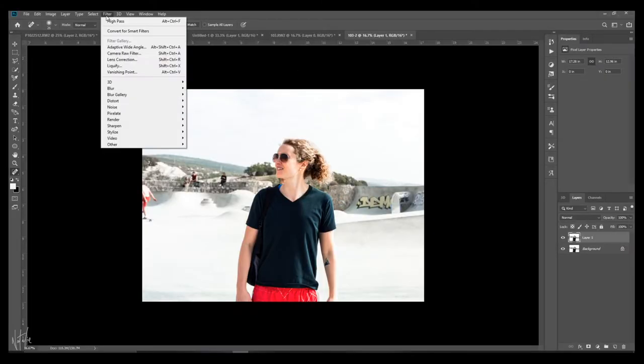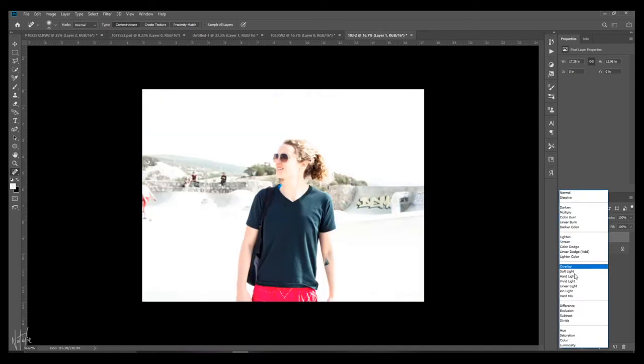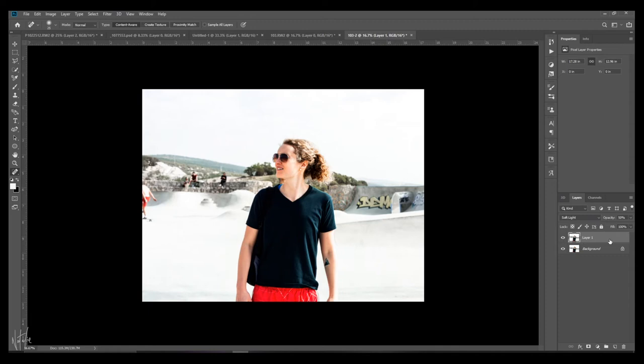The first step in the sharpening process is adding some contrasty punch. Different editors sometimes do this after the sharpening process, but I like doing it before because I like applying the sharpening effect to the punchy version of the photo. To do this we give it a blur — go to Filter > Blur > Gaussian Blur, mine's set to 5 — then set the blending mode to Soft Light. That's already added quite a punch, but for this particular photo I'm not going to keep it in my final photo because I prefer the dynamic range in the un-soft-lighted version. I'll still use this for the sharpening though.